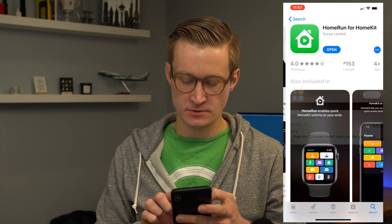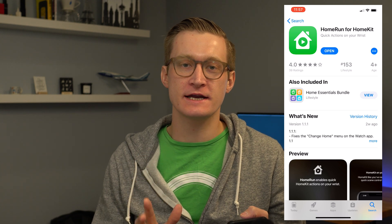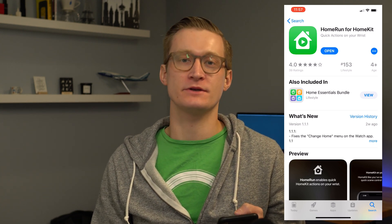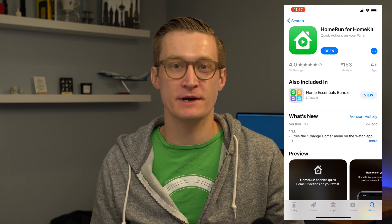First, you should go to the App Store and download the Home Run app. It's $2.99 up front in the U.S., and you can also get it bundled with a variety of Aaron Pierce's other HomeKit applications in his Home Essentials bundle.